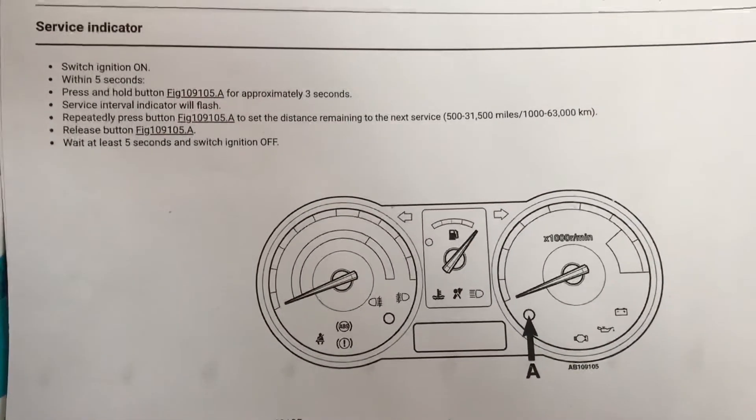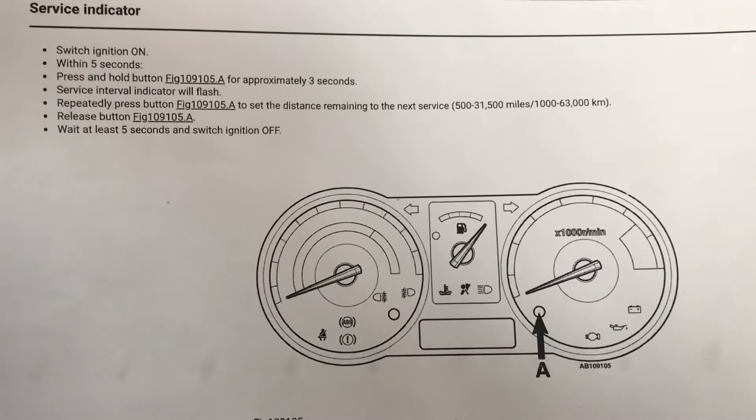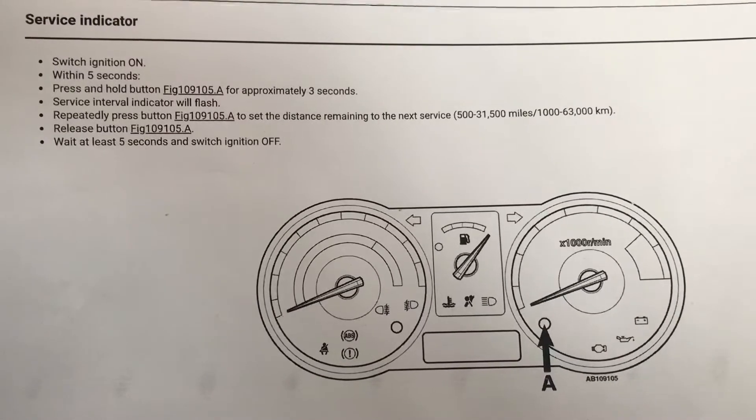Hi y'all, so we're gonna do a service reset on a Nissan Note 2010. There's some instructions for you to have a look at. We'll follow that out.